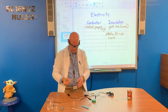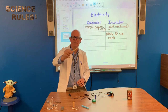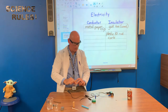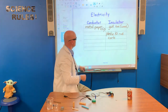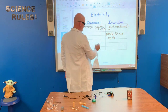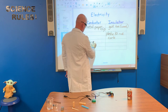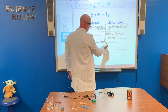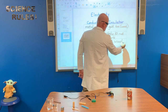Now we have a clothespin. It's mainly made of wood, but there is a small piece of metal connecting it — a little spring action there. Let's see if the metal will get the light bulb to come on. And the light bulb comes on — we have success! So the clothespin: the metal part is a conductor, and the wooden part is an insulator. So it was a little bit of both.